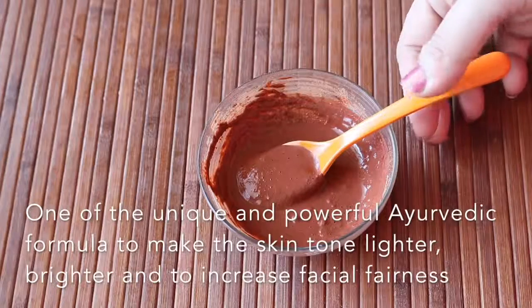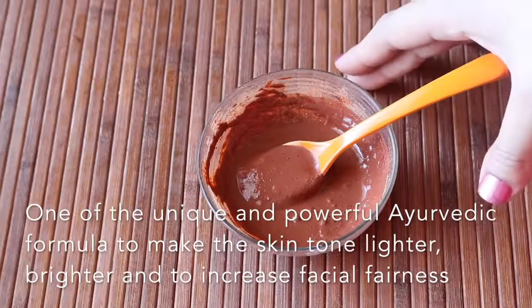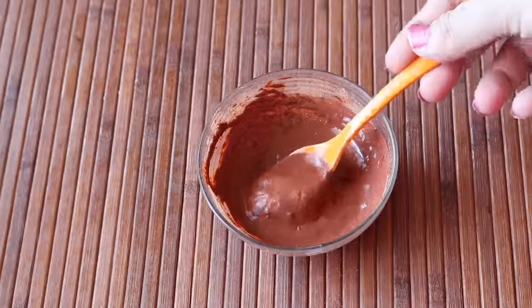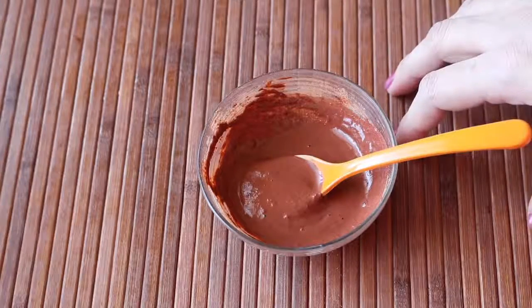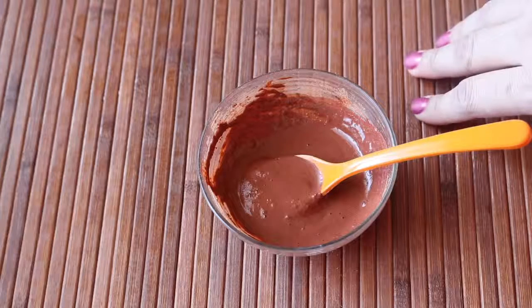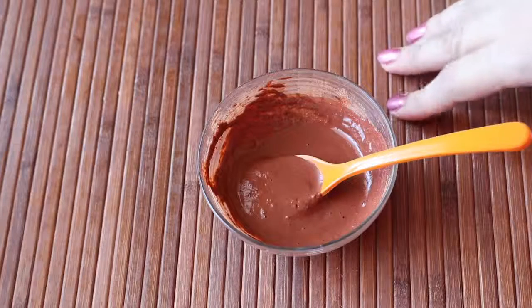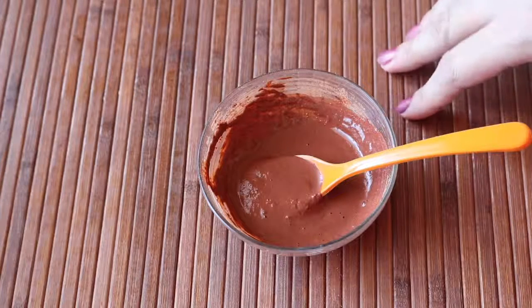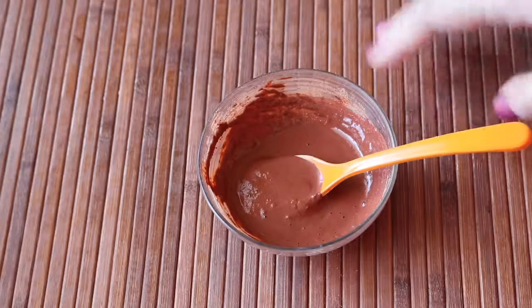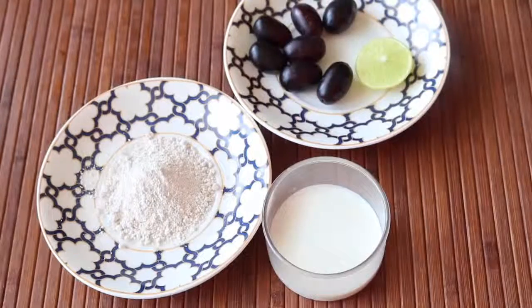This is an extremely important Ayurvedic formula to lighten marks, scars, fade discoloration, even out your skin tone, and enhance your natural fairness. The best time to use this face pack is before taking a bath — use it twice a week for best results. If you are using rose water you can store this mask at room temperature for about 20 days, and those using milk can store it for up to a week.